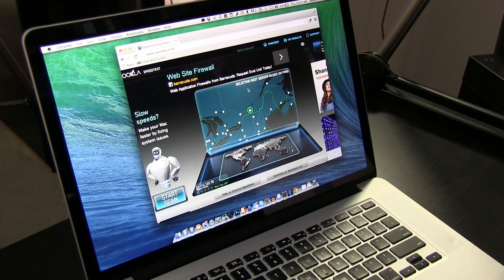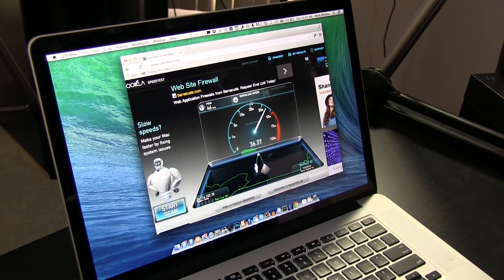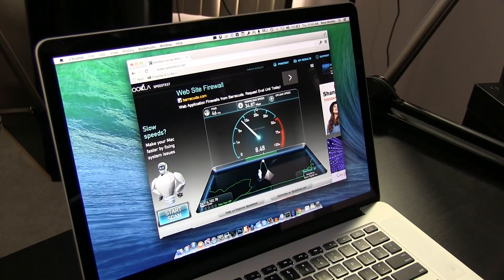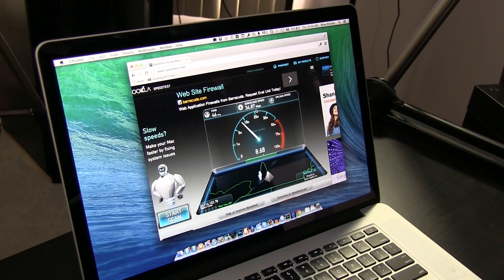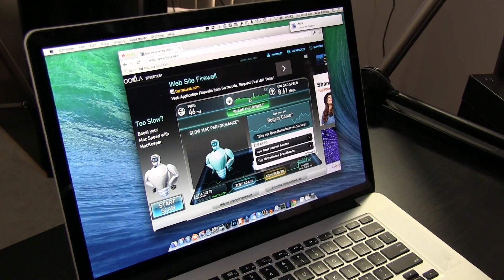Just to show the quality of the connection, I'm going to do a speed test. I am on LTE and I'm getting roughly 35 down and around 8 up. Because it's over USB, you don't have to worry about any interference or dropped signals. Once it starts working, it tends to just work.